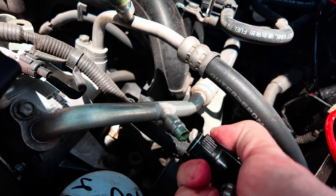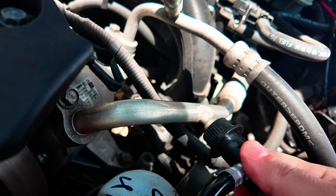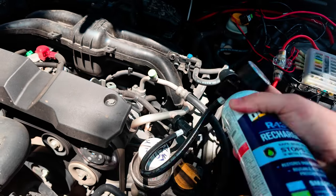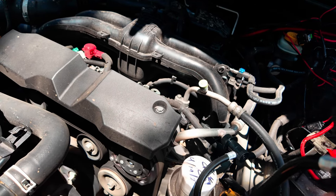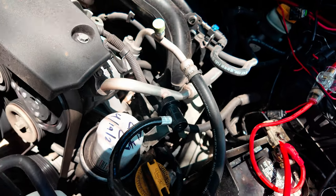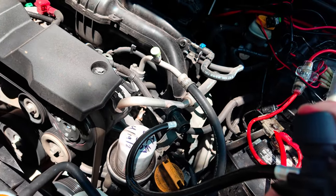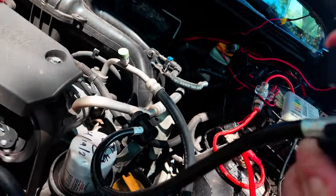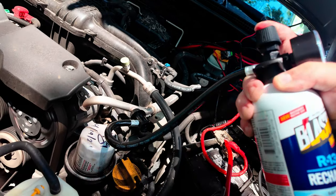Come get the nozzle and pop it right onto the lower end — should pop on pretty good. Shake the can, then start filling. Hold the can sideways to get a good mix on it.